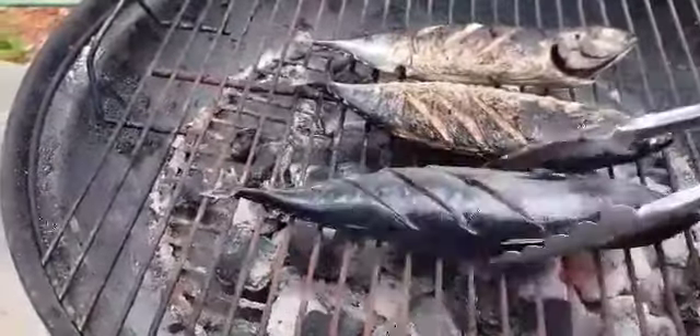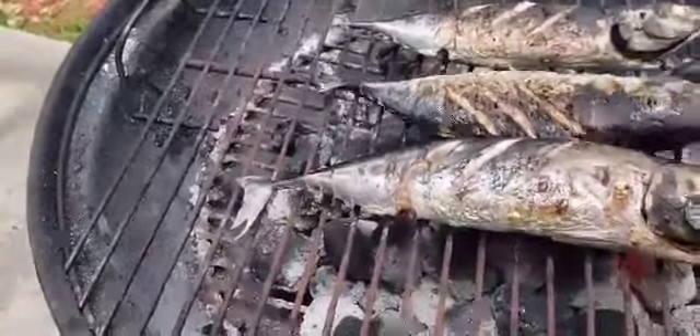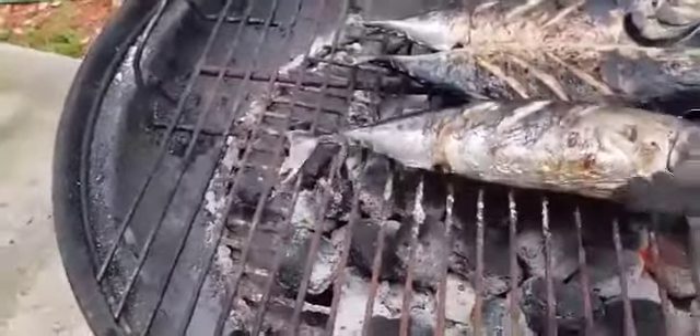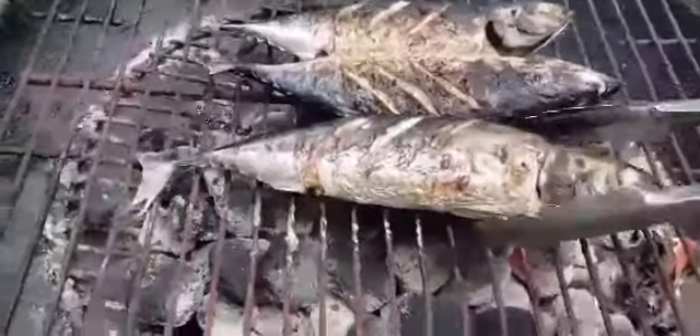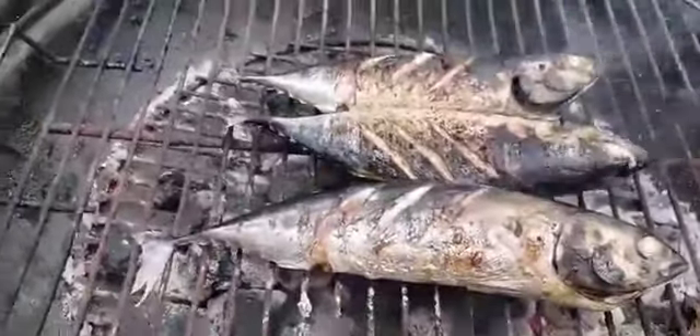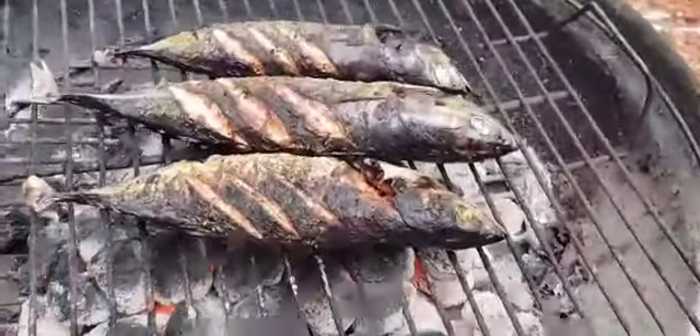Here it's not letting me turn it over, so you just wait until it's ready to let you. Here's the grill lining and it's done.